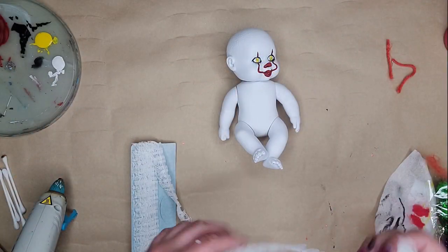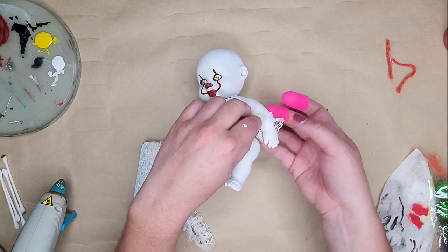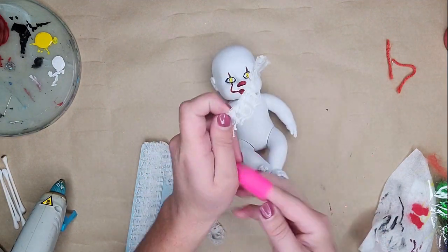Once everything is secure, set that aside and let it dry. I'd suggest doing the hair step first — spray paint your baby and then do the hair, because it took longer to dry than I'd like. I have no patience; when I start a project I have to finish it. So while that's drying, I'm going to go ahead and do his outfit.